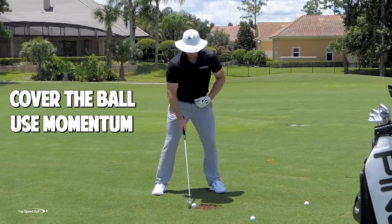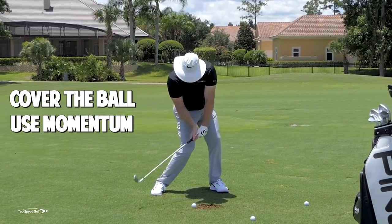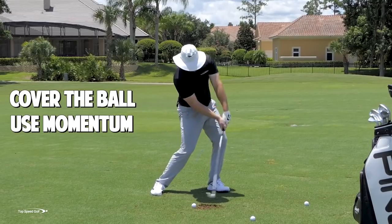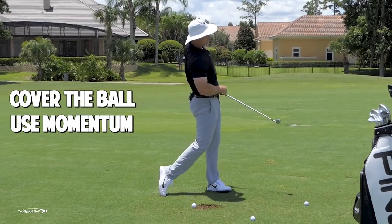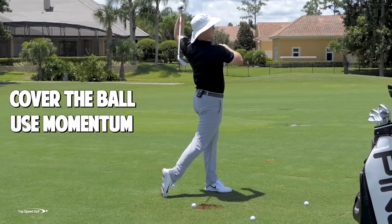What you're naturally going to do is early extend and start to flip. We don't want to do that. We have to make sure that we get that nice squat — everything is staying covered over top of the golf ball — but then as we come to the finish, we're really letting the belt buckle, the chest, the chin, everything come up. That's going to whip this club through. Let the club do the work for you.